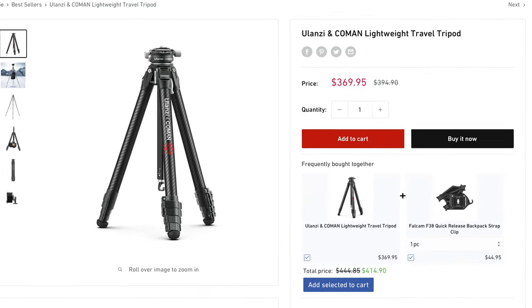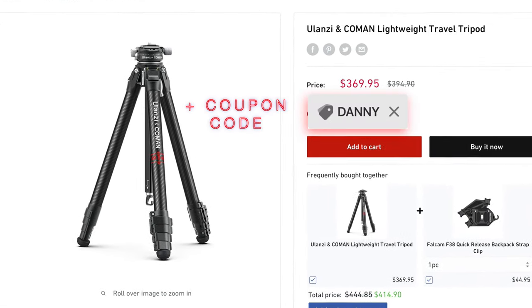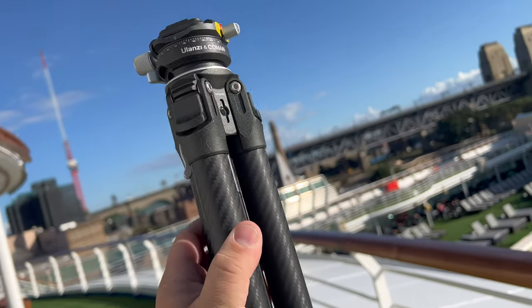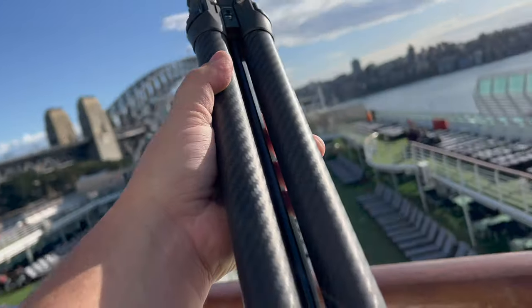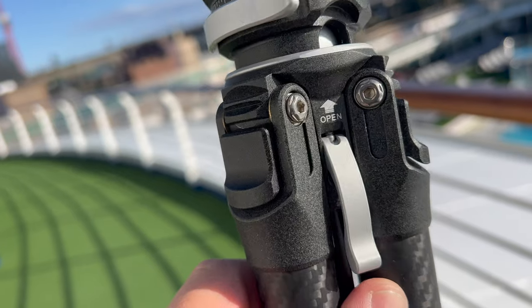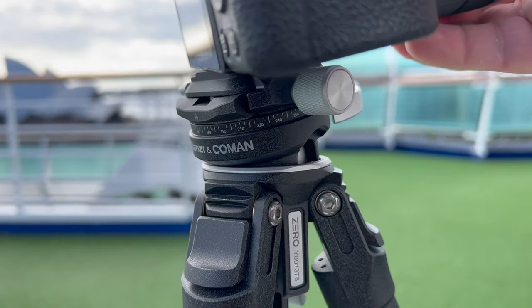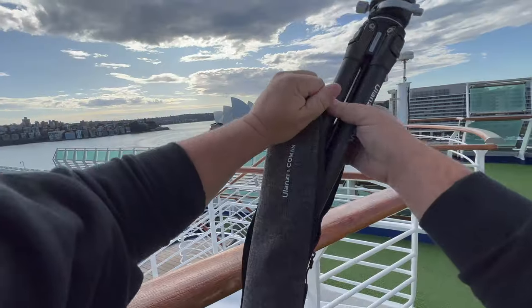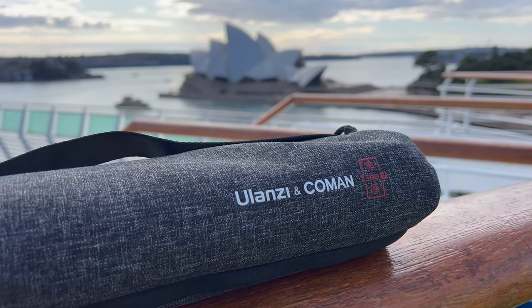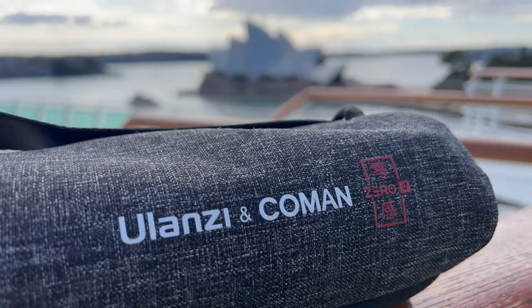That's it for today's product review. I know it's not the cheapest tripod out there, but for all it does I believe it's worth the price. There's no way I could have taken my other big tripod on the ship — it's just too heavy and takes up too much space. But this one looks great, feels great, it's lightweight, and most importantly it works extremely well — and that makes it worth every penny. Thank you so much for watching, stay tuned to the channel, there's a lot more coming up and I'll see you next time.